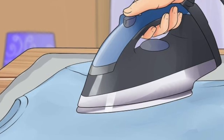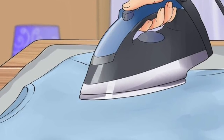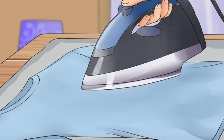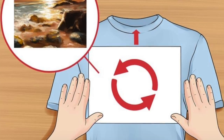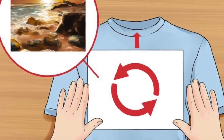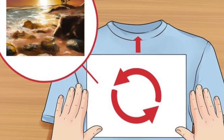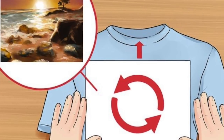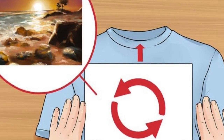Iron the shirt. Place the shirt over the pillowcase and iron it until it is completely flat — any wrinkles will show up in the transferred image. Wash and dry the t-shirt first if necessary. Place the paper onto the shirt. If using transfer paper for light shirts, place the image face down. Line up the center of the image with the center of your t-shirt neckline. Placing the image face down allows the image to transfer correctly, not as a mirrored image.